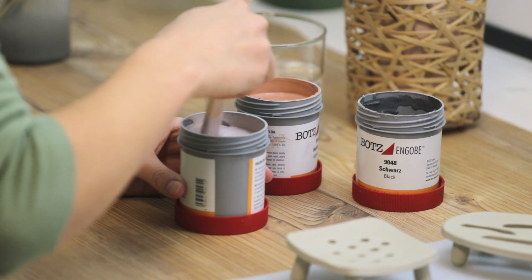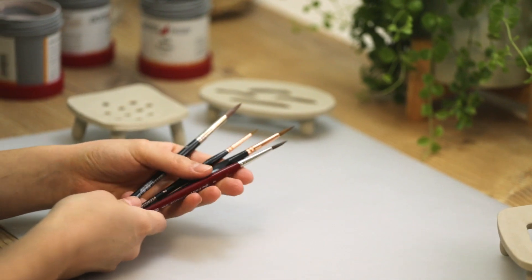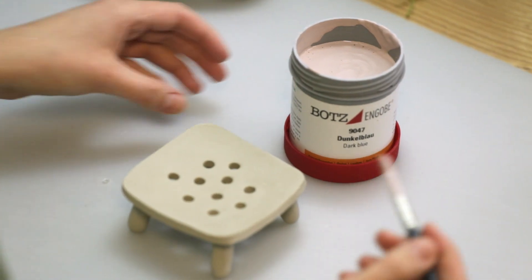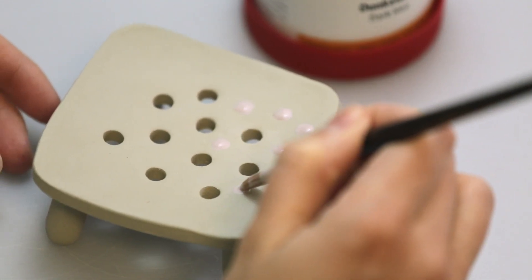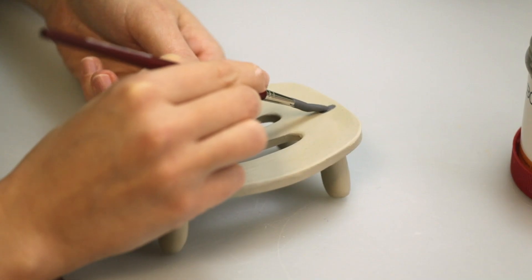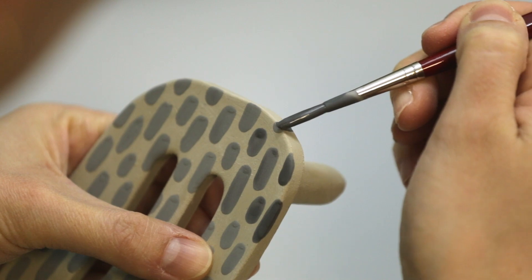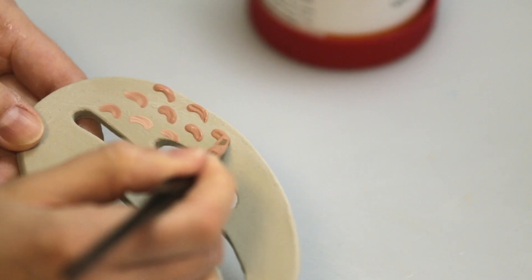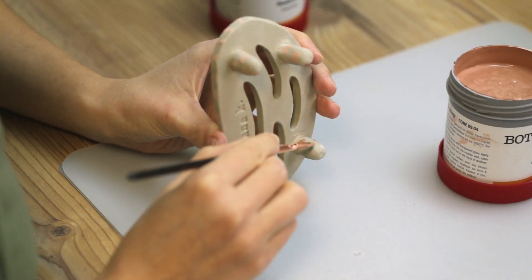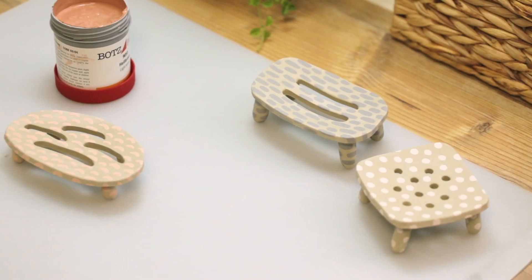To be able to paint on engobe the clay needs to be leather hard — so quite firm but still a bit moist. I use a little brush to paint different patterns, kind of following the shapes of the cutouts: dots, little strokes, and some kipferl — or at least that's what Austrians call their baked goods that have this half moon shape. Let me know in the comments if there is a name for that in your language — I only know the French croissant.